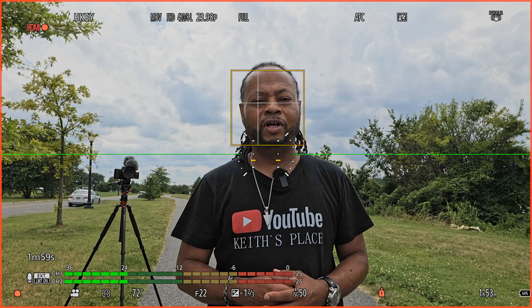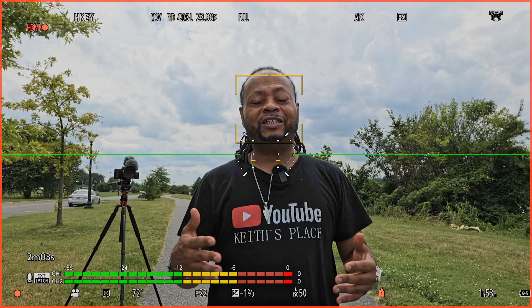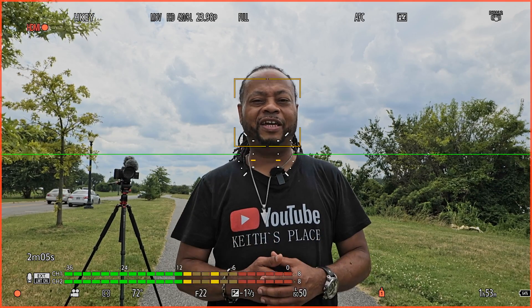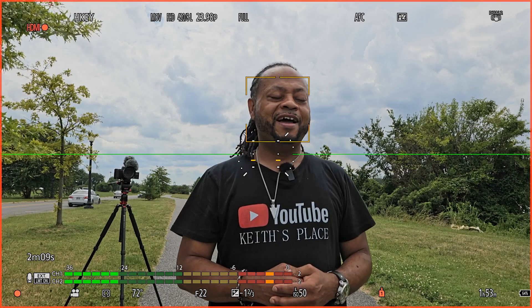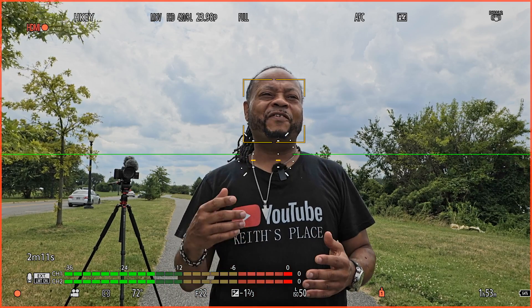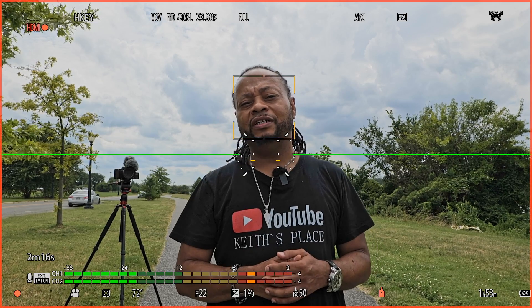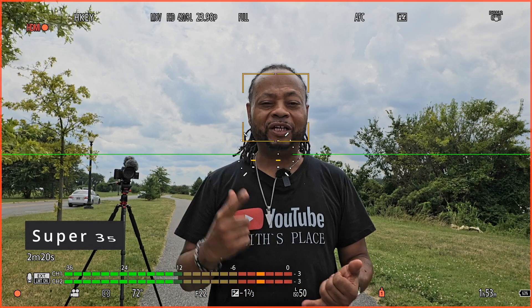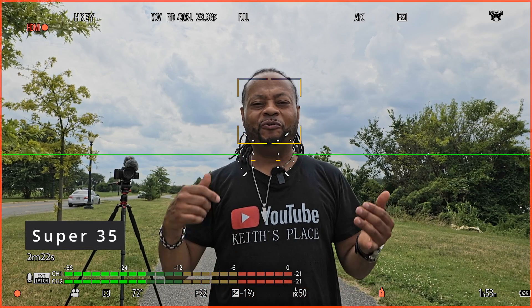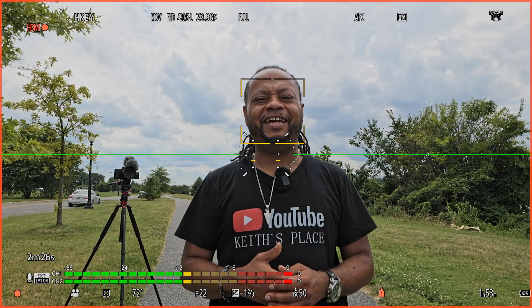I wanted something to reach beyond that telephoto range without buying another expensive lens, because these lenses are not cheap. So I was looking around in the camera — and mind you, I'm still learning this camera after two years — and I found that if I want to zoom in beyond 105mm, I can use the 35mm crop or the pixel-to-pixel mode, which is really nice.